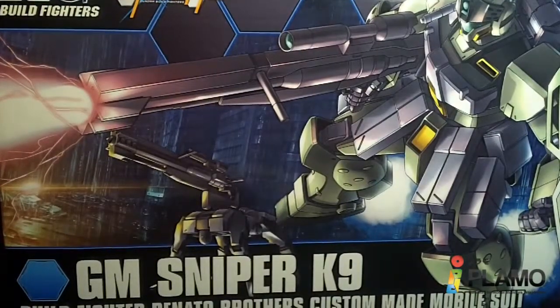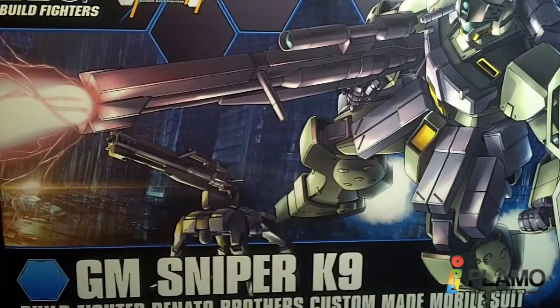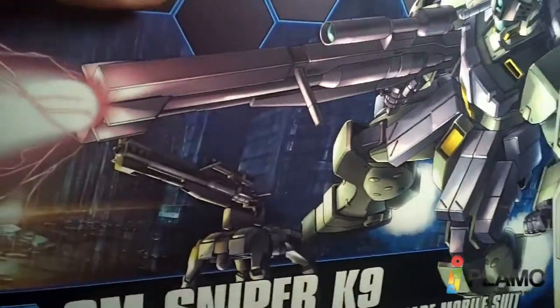Hello everybody, this is the unboxing of the 1/144 high-grade GM Sniper K9 from the Build Fighters series, and I've really been looking forward to this ever since I saw it in the anime. I really wasn't that interested, except for maybe the backpack, but the suit still looks pretty good.